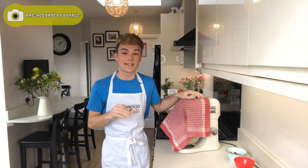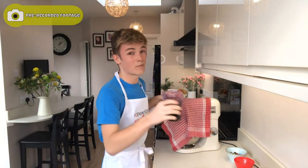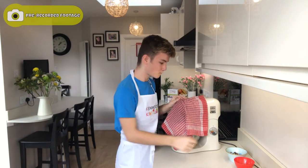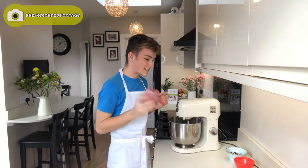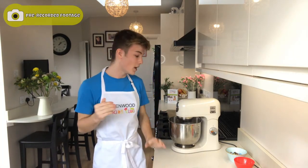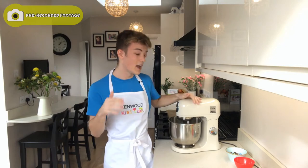We're just mixing this until our cookie dough is formed. I'm going to take the tea towel off because the flour is mostly incorporated now, and as soon as it forms a dough, you want to stop — because if you do over-mix this, you risk your cookies coming out quite tough and you don't want that.